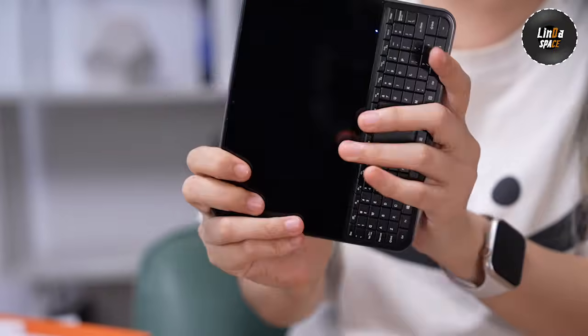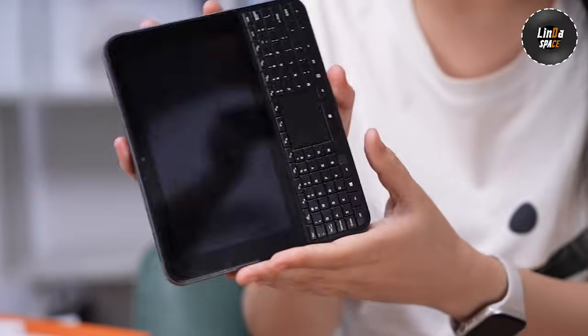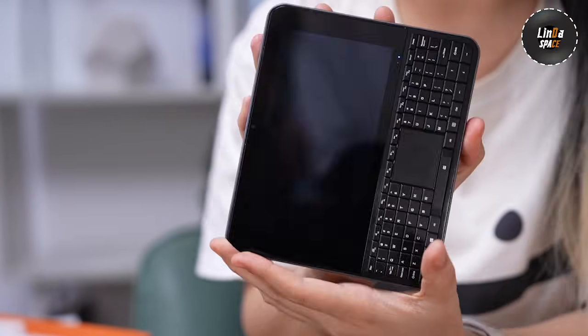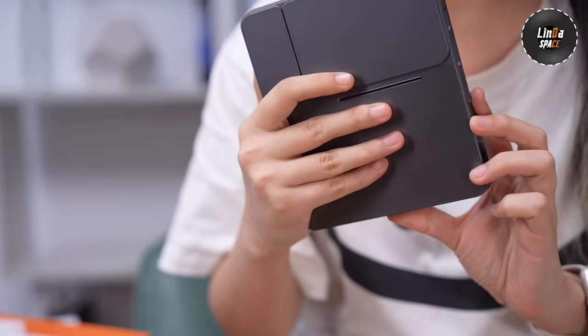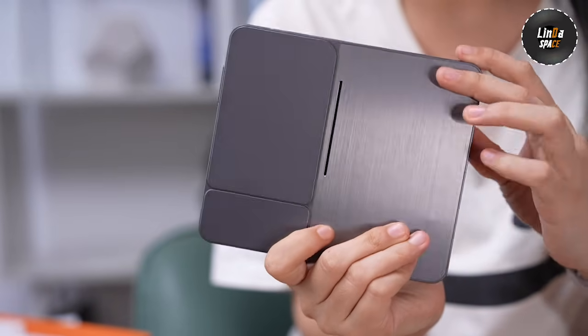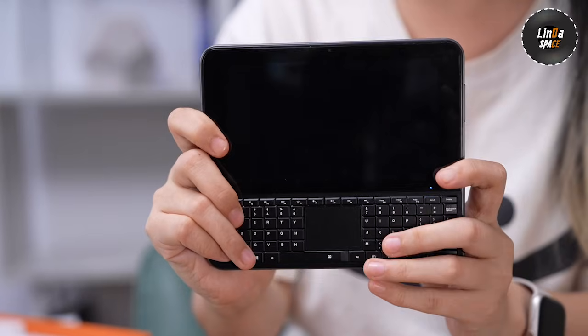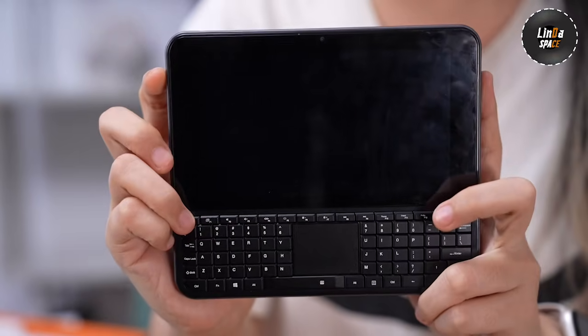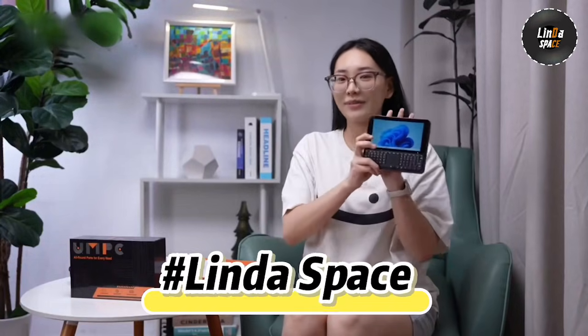I've used it as a mini office PC, a travel companion, even as a streaming device on hotel TVs — it's surprisingly versatile. It's not meant to replace your laptop, but if you want real PC power in your pocket, the Omni 1 5.7 might just be the most interesting mini PC of the year. If you're into portable productivity or just love unique tech, check out the link below.